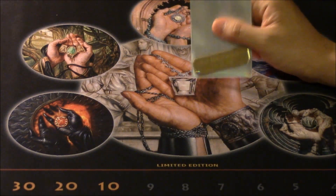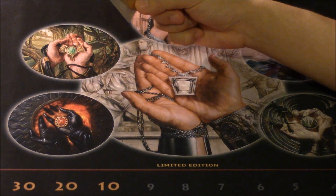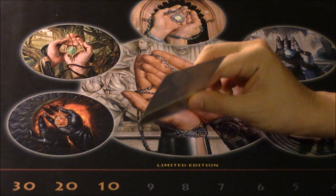I'm not sure if this is the artwork for the Mox Diamond, but I know this is the artwork for the different Moxes — the really expensive Moxes.